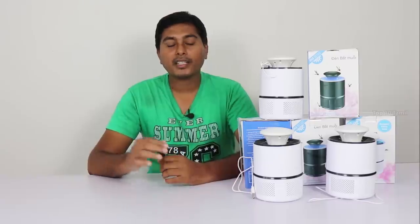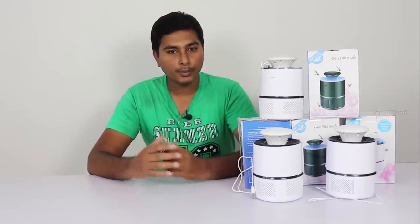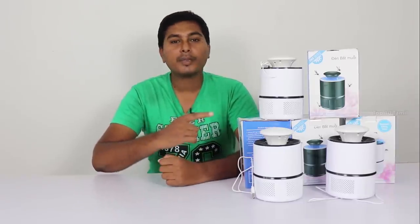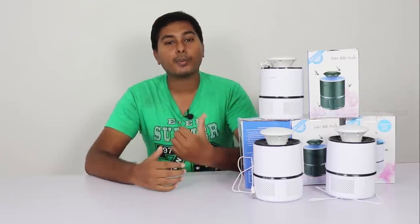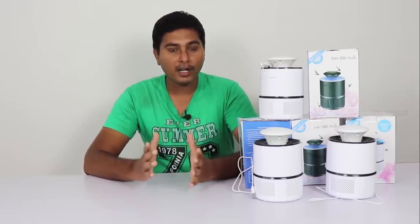In our channel, we will review a useful gadget for unboxing. This is a mosquito killer machine available in the market. We will test it thoroughly.